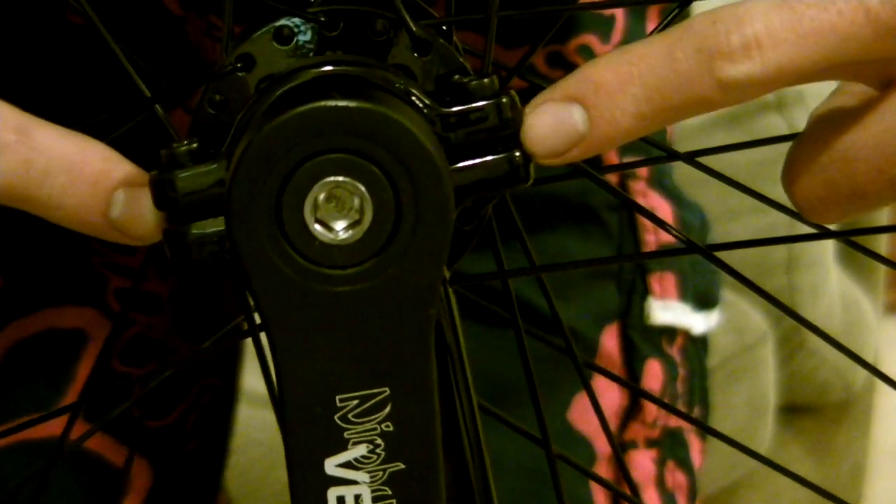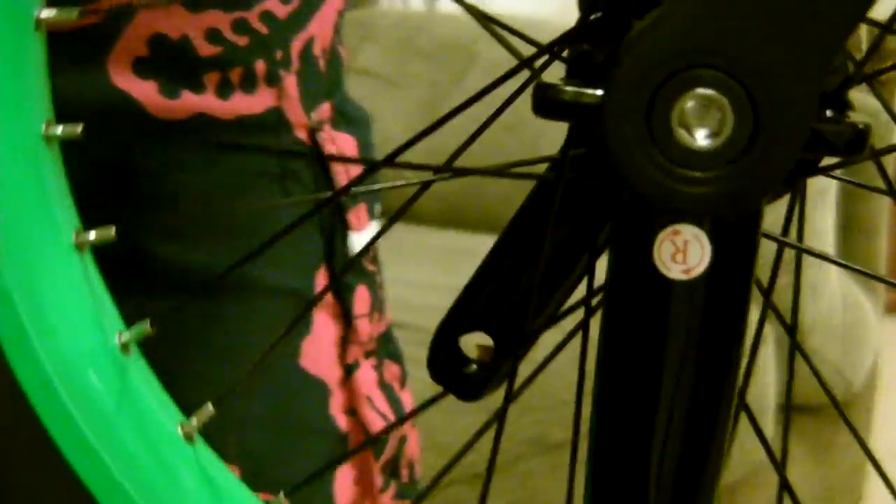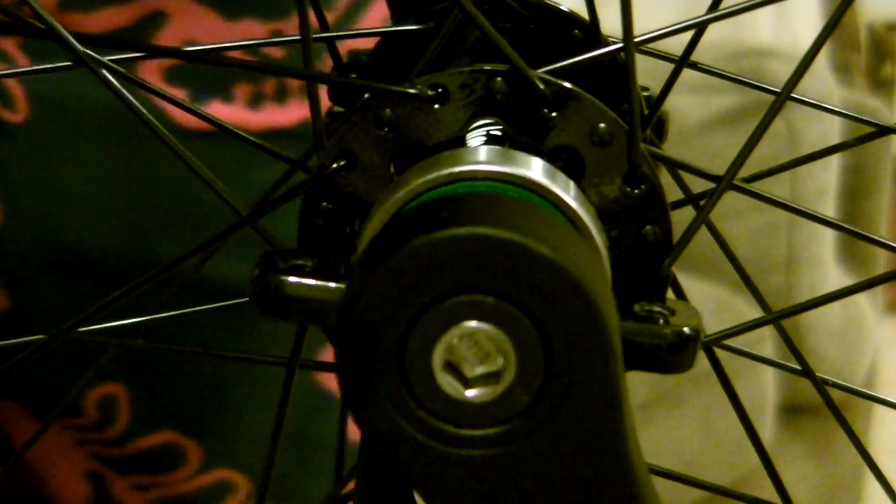Then just use the Allen key to tighten them down. This is really important: make sure that the gap between the frame and the bearing holder is the same on both sides. Tighten down each bolt a little bit at a time, one after the other, to make sure that gap stays the same distance. That way you won't get uneven clamping force on the bearings. Turn the unicycle around and do the same for the other side. You can see the bearing cap slot down onto the bearing — centralise it, then put your bolts in. Again, finger tight first. Just make sure you've got those threads started properly before you use the Allen key.